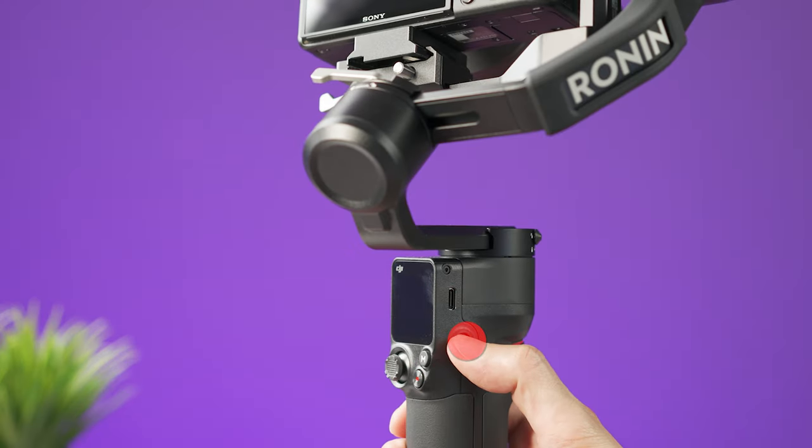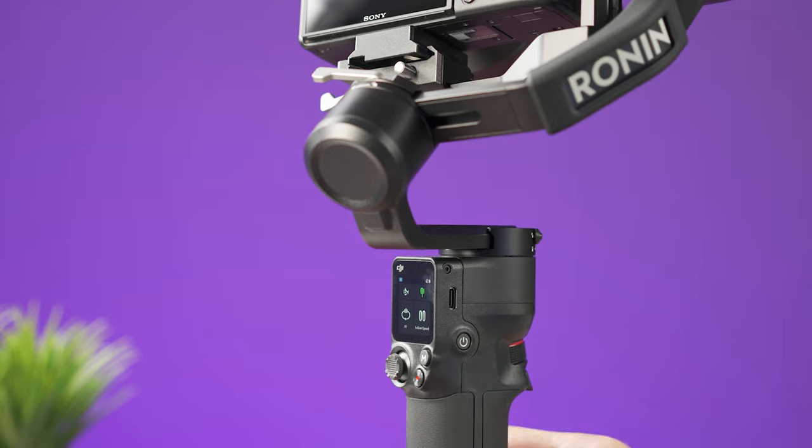To turn the gimbal on or off, press and hold the power button for three seconds.